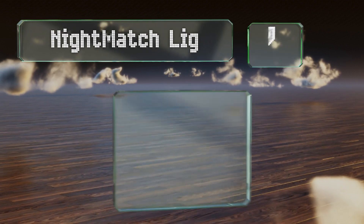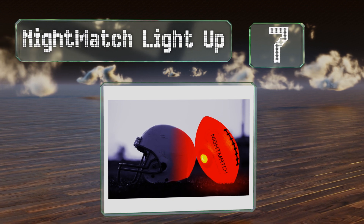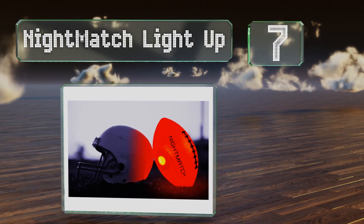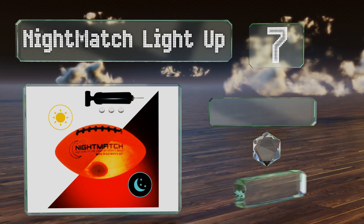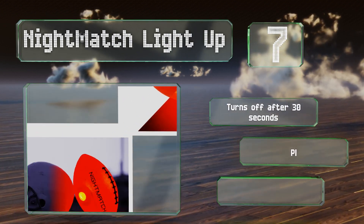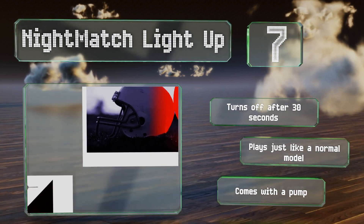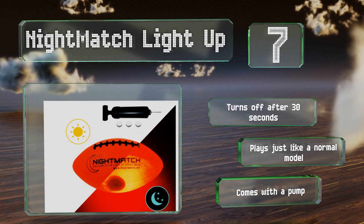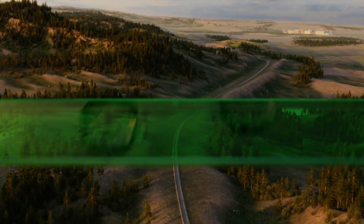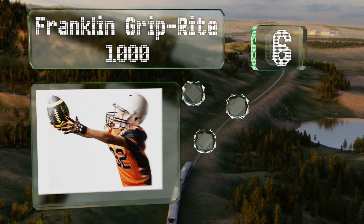At number seven, the game doesn't have to end when the sun sets if you have the Nightmatch Light Up. As the name suggests, it's equipped with impact-activated LEDs that run on the included watch-style batteries, making it much brighter than glow-in-the-dark options. It turns off automatically after 30 seconds and plays just like a normal model. It comes with a pump too.